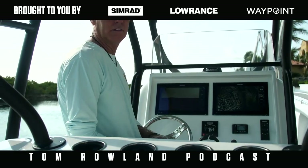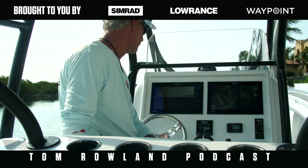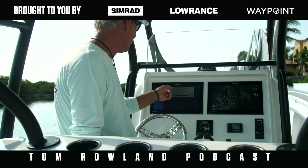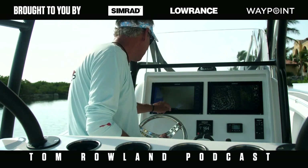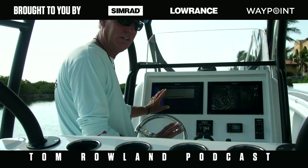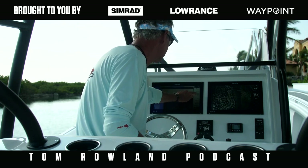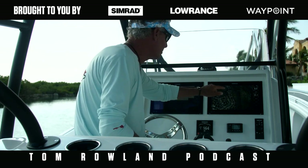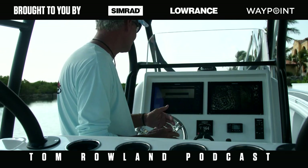A lot of times I'm mutton fishing and I'm not looking at the bottom machine, or I catch a fish and I didn't see any marks. Then I look and see what I just went over. I go to my machine, tag it right there, stop the machine, and save that point. New waypoint — name it, hit save.